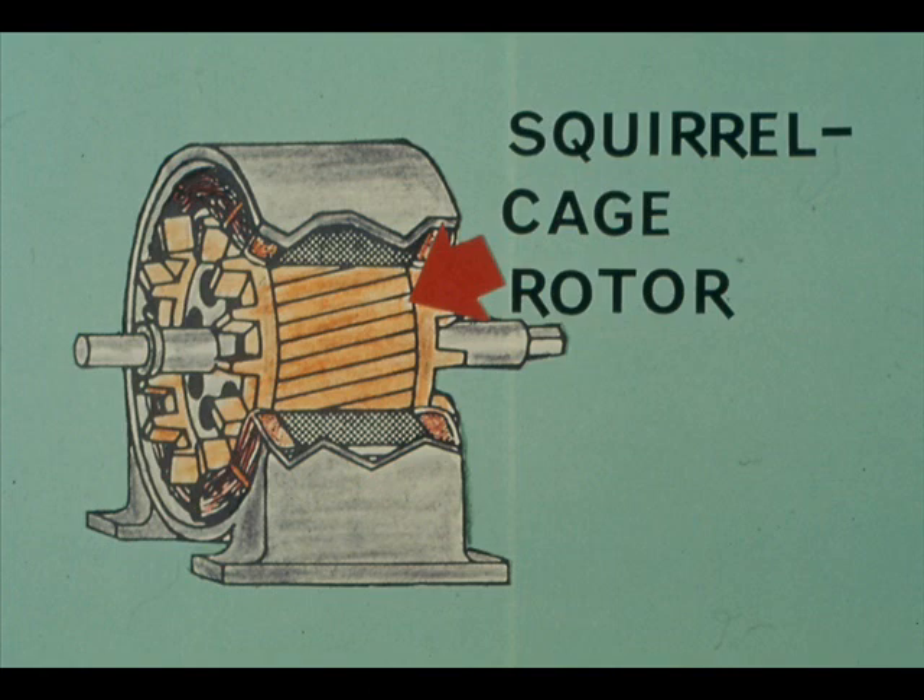Troubleshooting is finding what is wrong so that it can be fixed. At times you will need the help of a specialist in both finding and fixing what is wrong with your AC motors, but you can do many things for yourself. Most of the AC motors you operate are squirrel cage induction motors. Therefore, our discussion of troubleshooting is limited to that type.